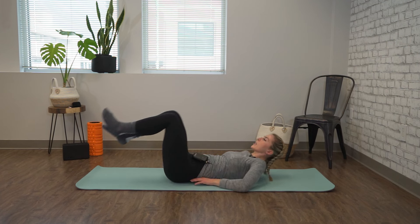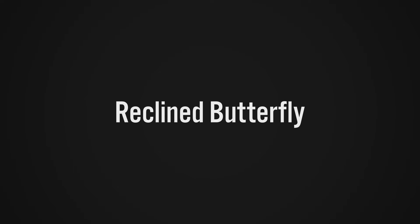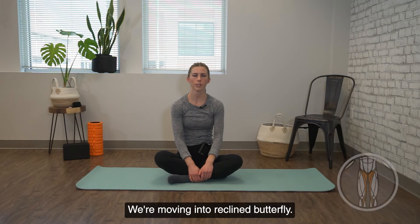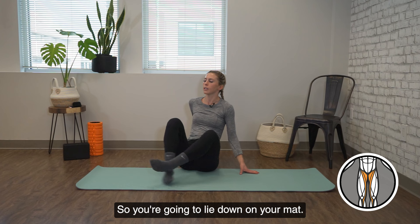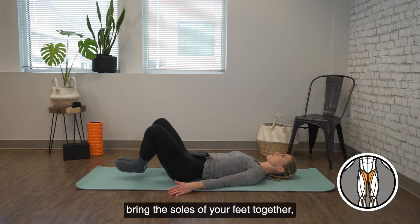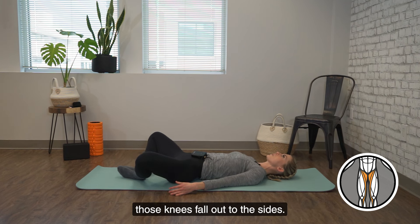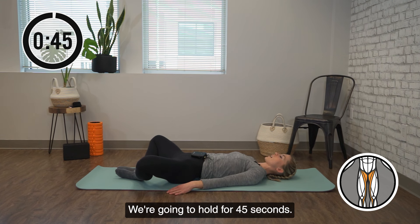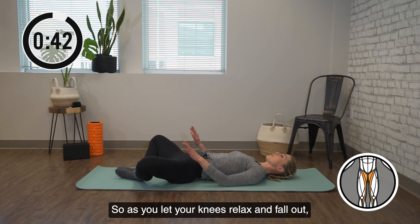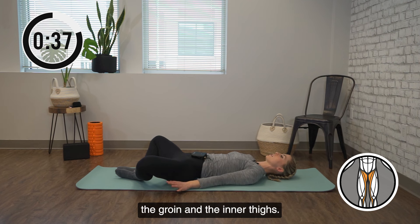Time is up. Coming back up to a seated position on your mat. We're moving into reclined butterfly. Lie down on your mat, upper body relaxed. Bring the soles of your feet together, sliding them a little bit closer to you, and then letting those knees fall out to the sides. We're going to hold for 45 seconds. As you let your knees relax and fall out, we're opening up into the hips, the groin, and the inner thighs.